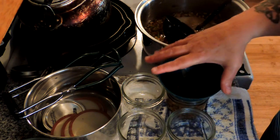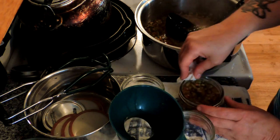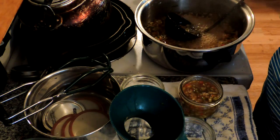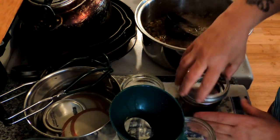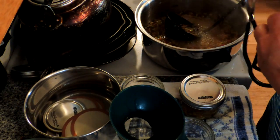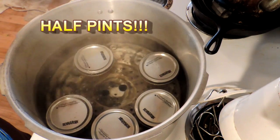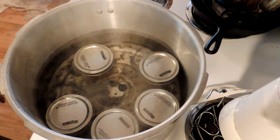We are not pressure canning these — we're boiling bath canning it. Always wipe the rims of your jars with a damp paper towel or cloth, put on a hot lid, and into the boiling bath canner it goes. That recipe gave us five pints and it's in the boiling bath canner for about 10 minutes — just enough time to go milk the goats.